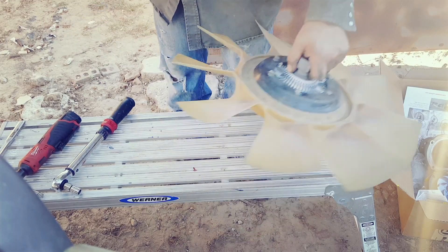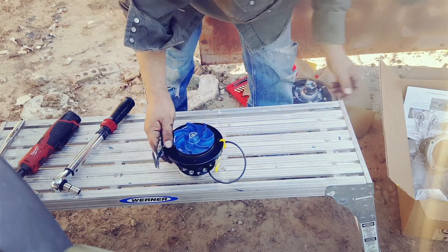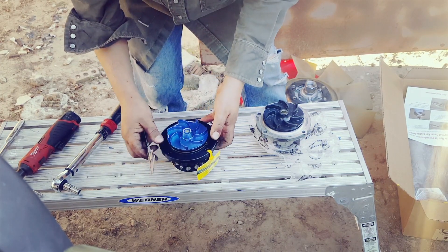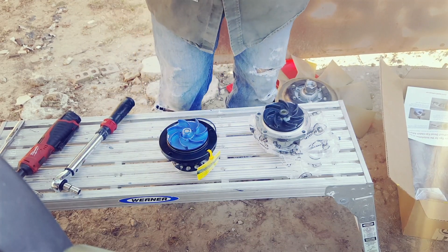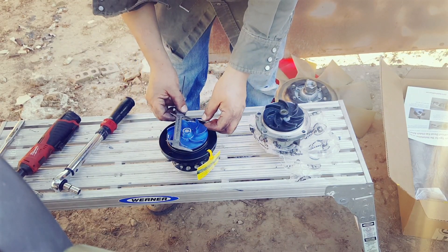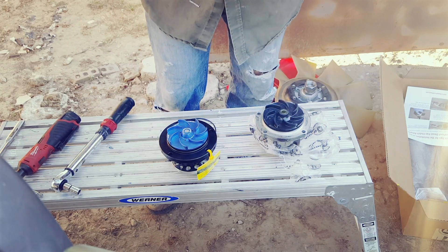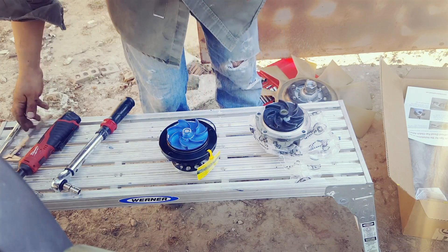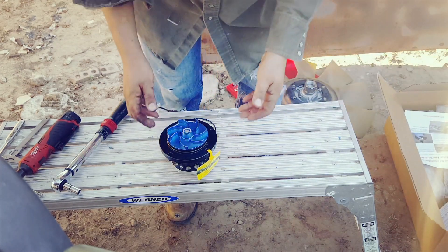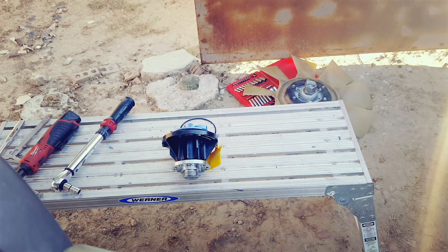While we're measuring stuff, make sure the pump matches what you ordered because once you take the safety zip tie off it is non-refundable. This one says it's 100 millimeters - 10 centimeters - perfect, so it is the correct pump. Now let's get ready to install.